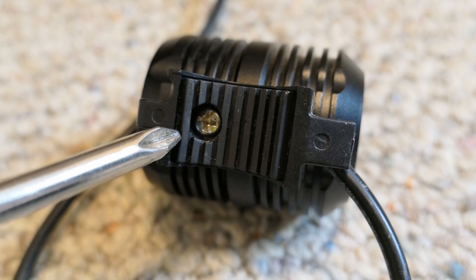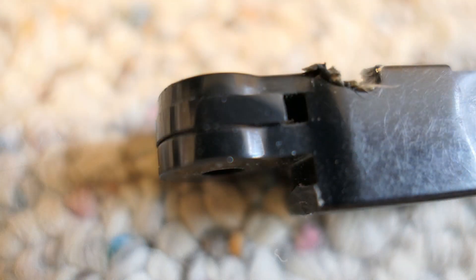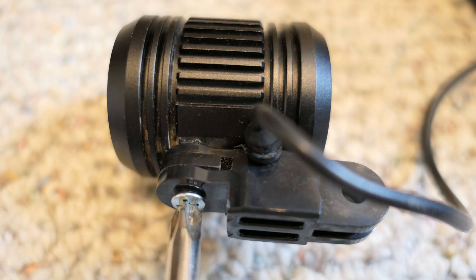First, use the Phillips head screwdriver to remove the handlebar mount from the light. Using the Dremel, remove one of the tabs off the GoPro extension arm. After cutting off the tab, insert it between the remaining two tabs to eliminate the open space. Use the soldering iron to melt the channel in the arm for the cable. Next, use the screwdriver to mount the modified extension arm to the light using the M4 screw.